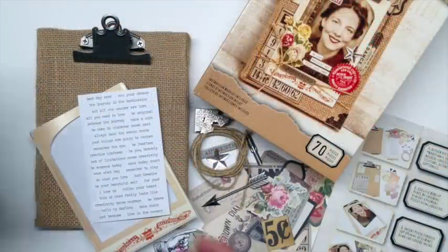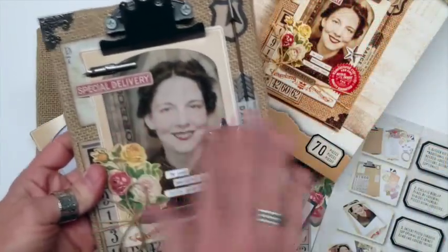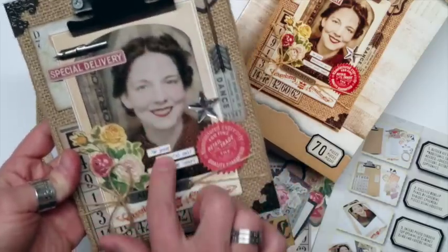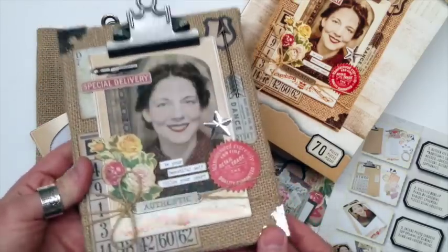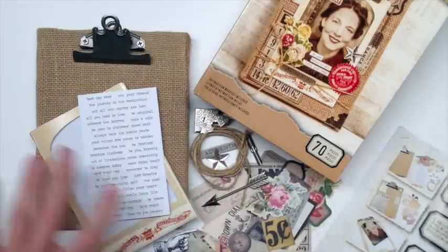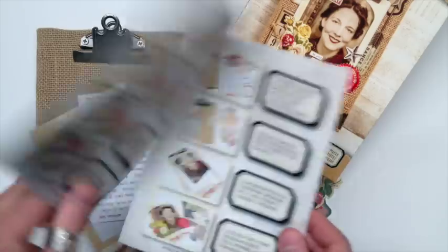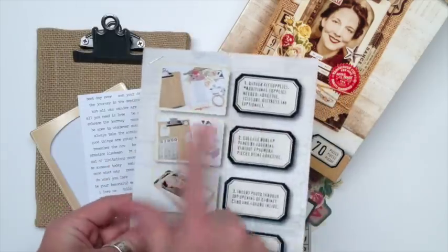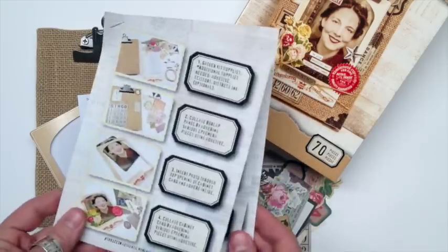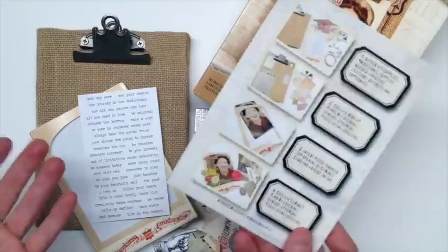The burlap kit is a great kit to showcase your favorite photo. This will take you through and show you how to create a really fun collage where you can slide in your own photo to use for home decor or a gift. Now every kit includes all the supplies. This particular kit has 70 pieces and it also includes an instruction sheet that will take you through step by step how to assemble it. It's really easy.